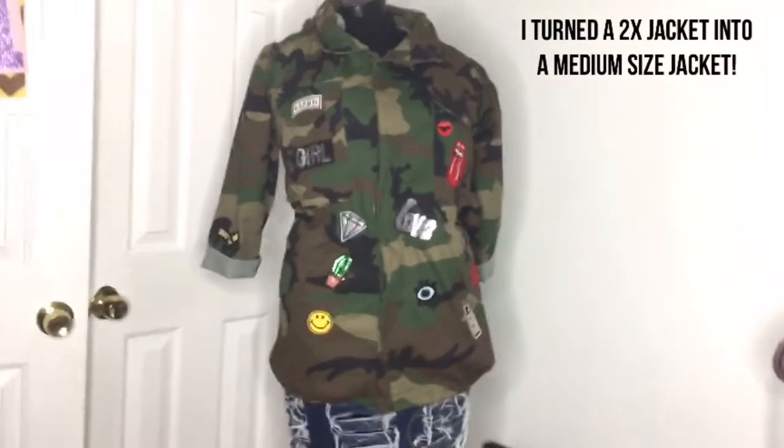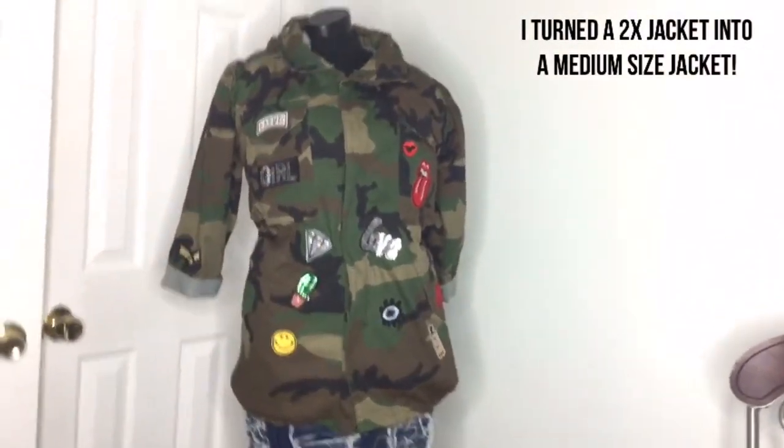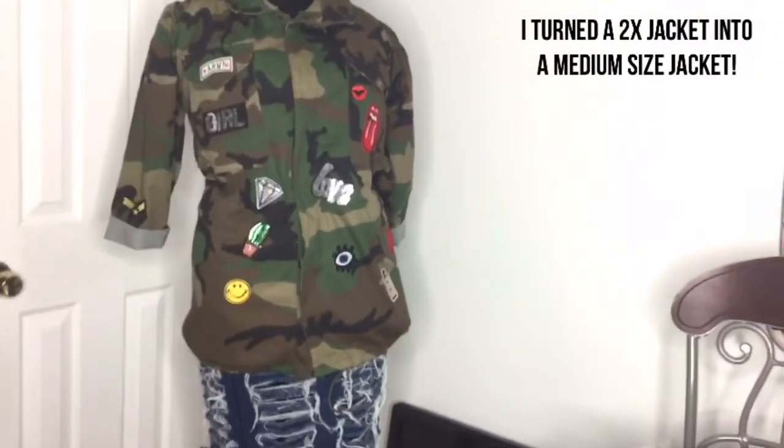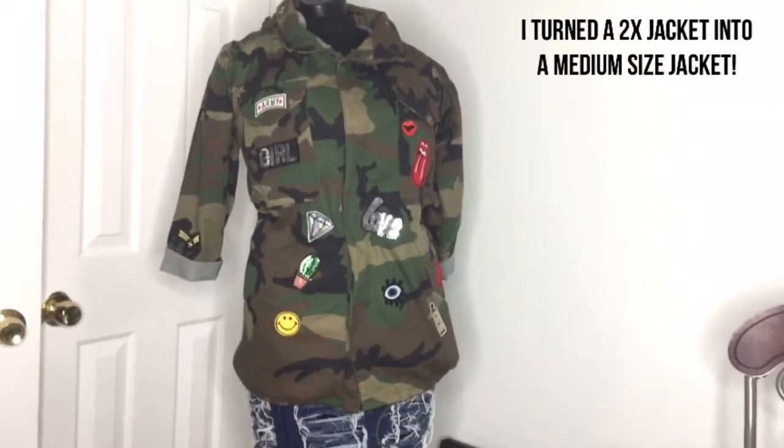This is the finished product. I will try it on and be back. But as you can see, I did serious, serious altering. I took a size 2X and turned it into a medium.